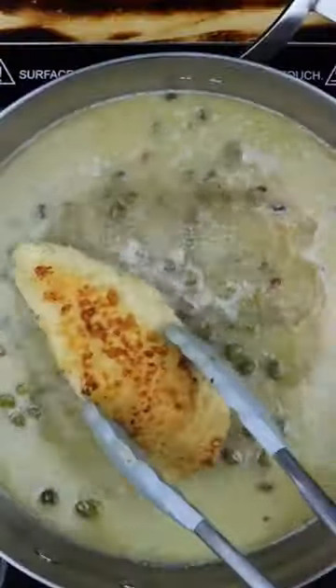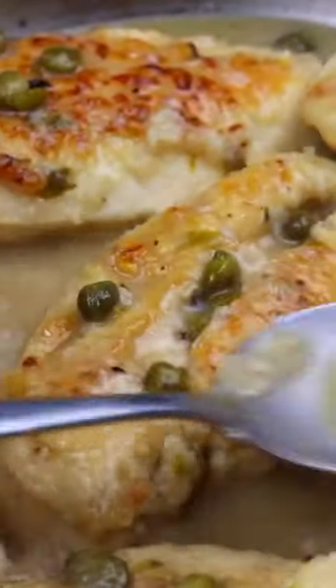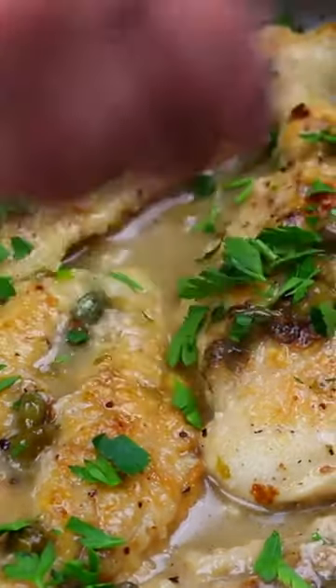Simmer, and back in with the chicken to soak up all that goodness. And don't forget that finishing touch — a sprinkle of fresh parsley for that pop of color.